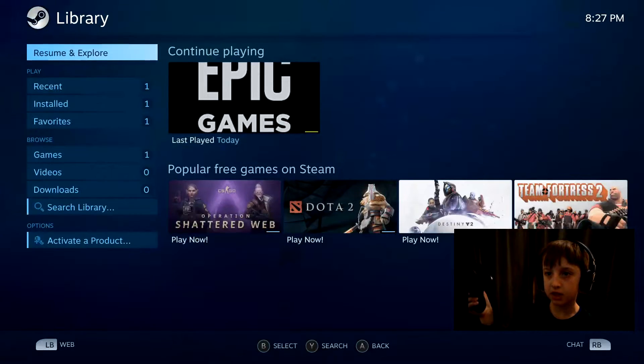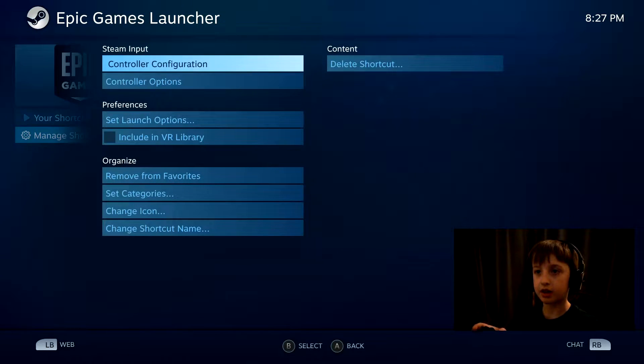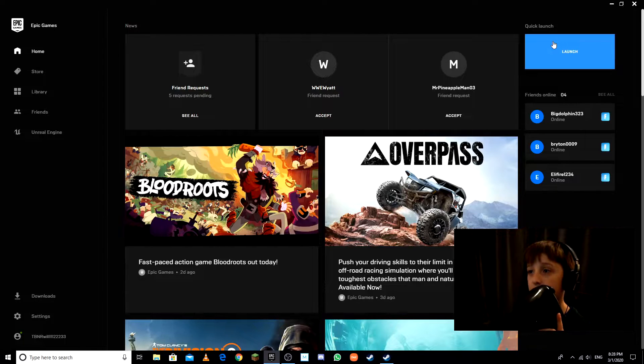Hit Library — B is select because you should have that Nintendo Switch button setting turned off so Fortnite controls will be correct. Hit B again, slide over to Play, hit B. If it goes back, something is wrong and the layering is not working correctly — that's why we're doing it this way. Click Fortnite with your mouse.